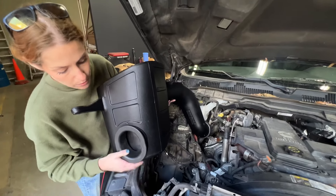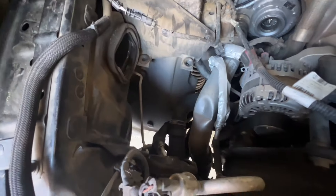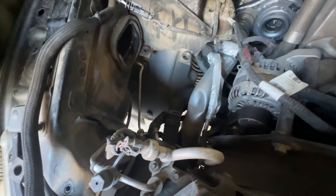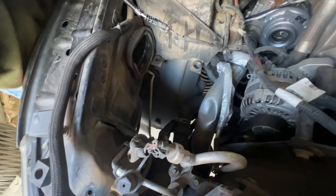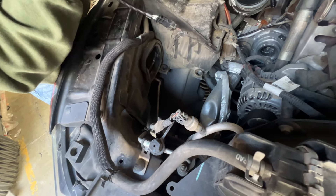Another thing to look out for before installing the airbox are these grommets. You're going to want to make sure that they stayed in the vehicle. If they didn't, you'll just want to remove them from the stock airbox and reinstall them, because you're going to install these prongs into them.